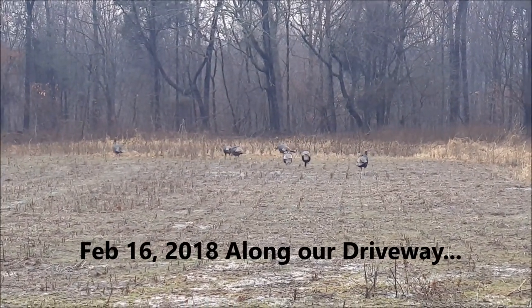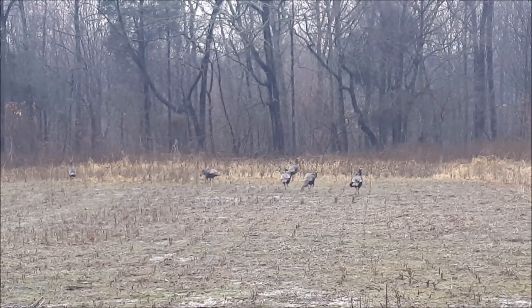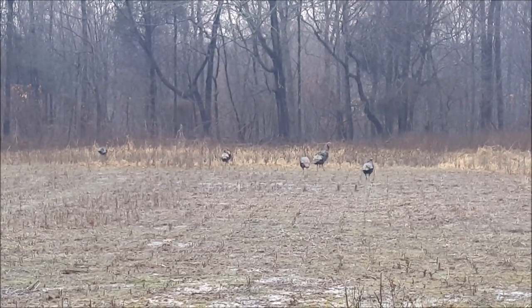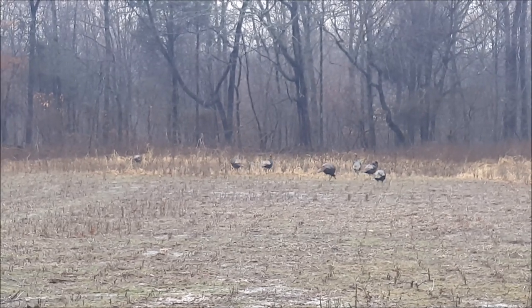I think them are last year's jakes. I can't be sure, I see some beards hanging old baby. Turkey time.